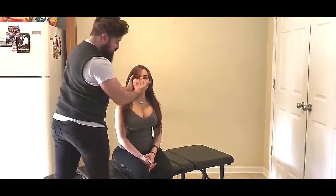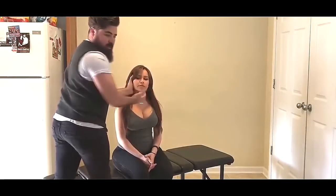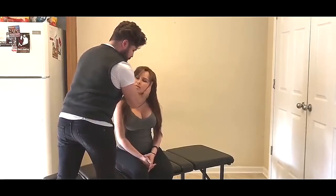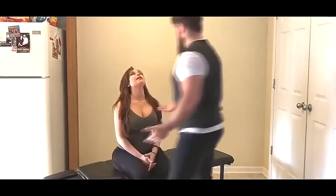As you can tell, I'm laterally flexing the head, rotating it towards me, and then the slight pull for the adjustment. There we go. And how was that? Amazing.